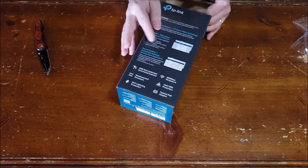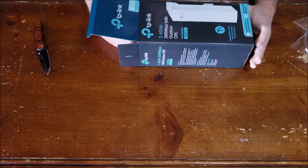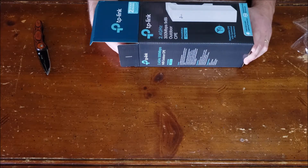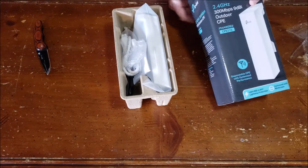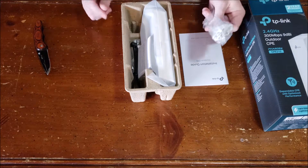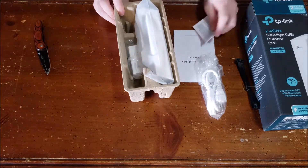Let's see what's in the box. It says it has lightning protection — 15 kV ESD and 6 kV. I'm not sure what that means; maybe some of you electrician-type guys will know. We have an installation guide, some sort of power cord, looks like a couple of zip ties, and another licensing document.